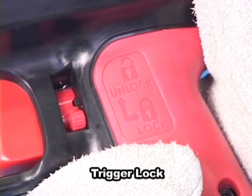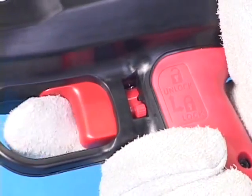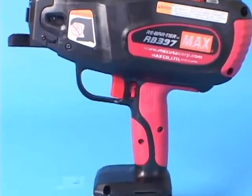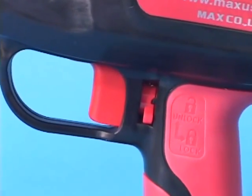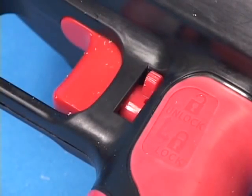This is the trigger lock. With setting the trigger lock downward like this, the trigger is locked and the tool is prevented from operation. For your safety, always keep the trigger locked when the tool is not in use. Push the trigger lock to the left slightly and then push upward to unlock the trigger.